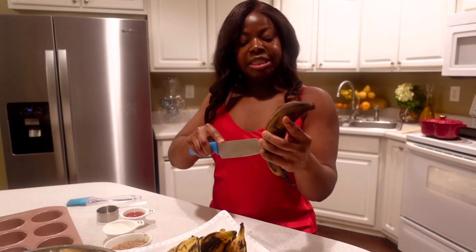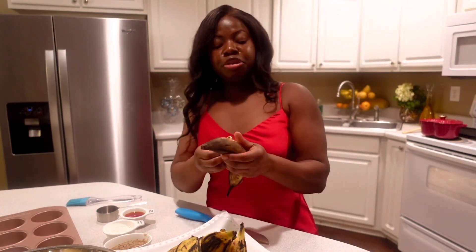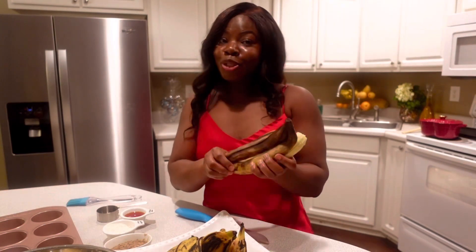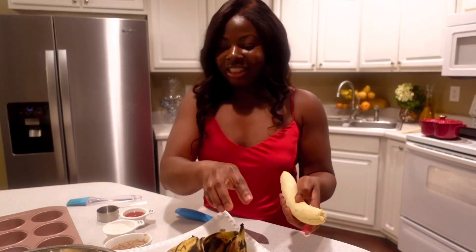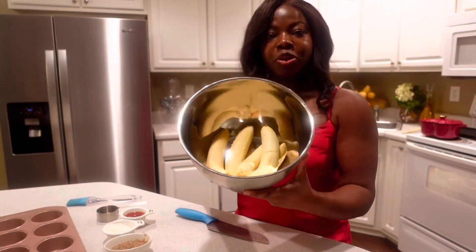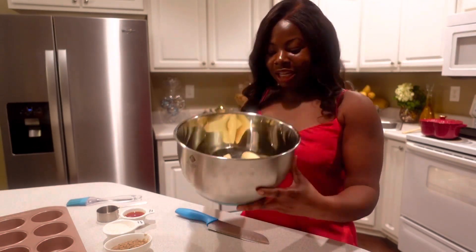My plantains are not super soft — I couldn't find a really soft one, so this will do. You just have to mash it more when you're mashing it. Now I have peeled all of my sweet plantains, so let's start mashing.